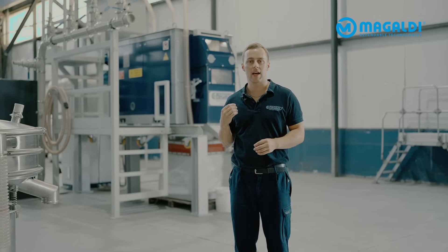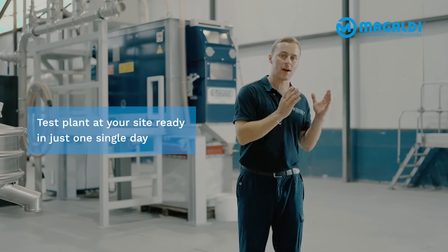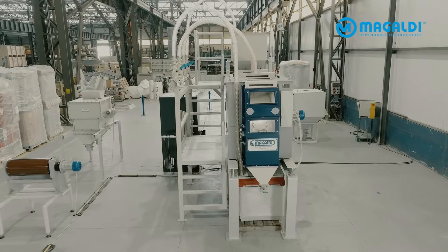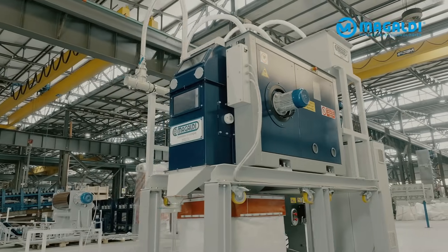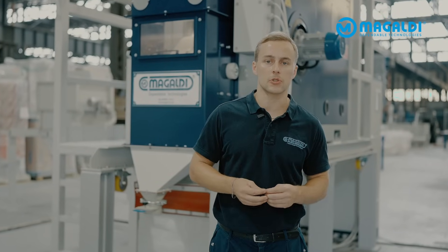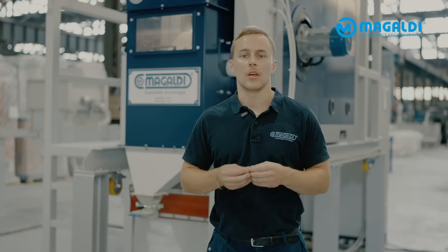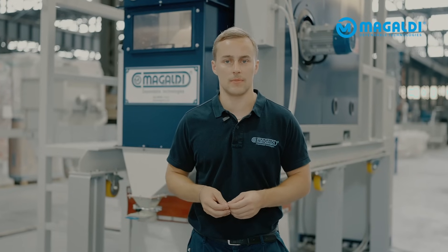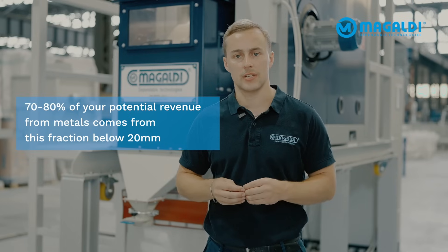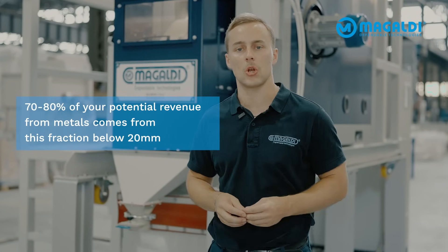And yes, that's the cool thing about the Magaldi ASH Insight Unit, because it fits into one single container and arrives at your site, up and running within just one single day. This unit features a compact eddy current separator that recovers your non-ferrous metals below 20mm, just like it does in your future dry IBA treatment system. And 70-80% of your potential revenue from metals comes from this fraction below 20mm.